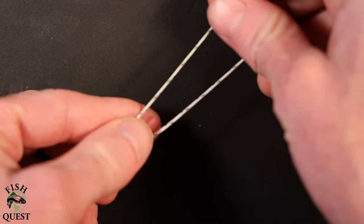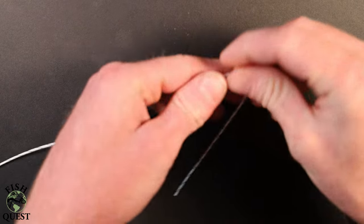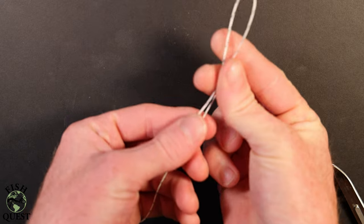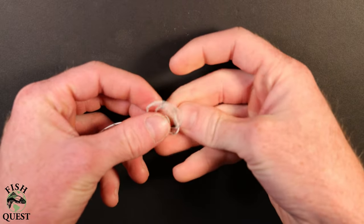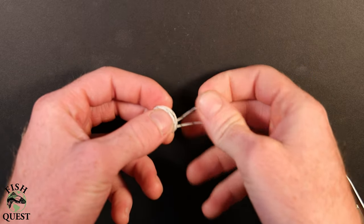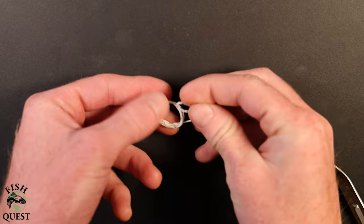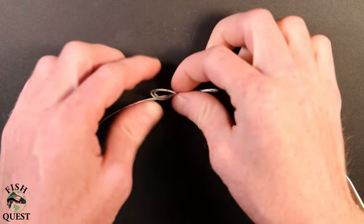Lastly, we need to put a loop in the other end of the line. I'll take about four inches of the line and double it back on itself and do two overhand knots. This loop in the end of the leader will then be used to attach your leader to the swivel. I typically do two overhand knots just for the added insurance that it won't come undone.